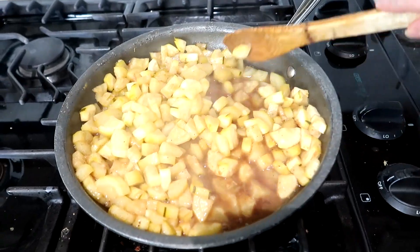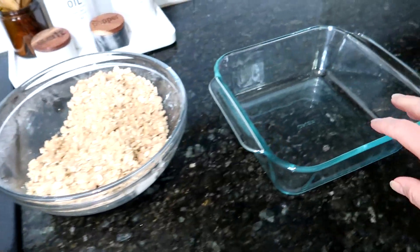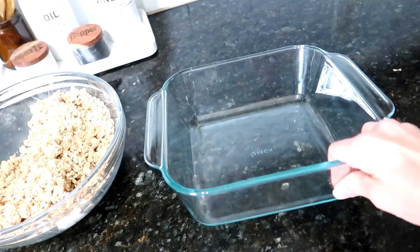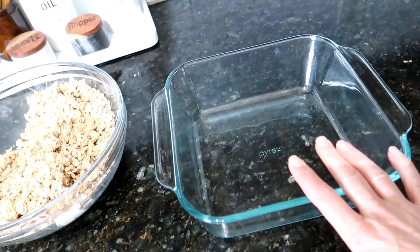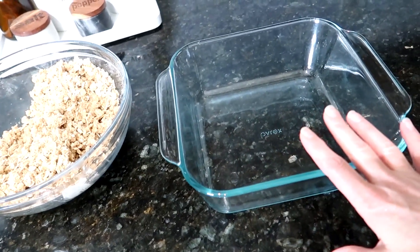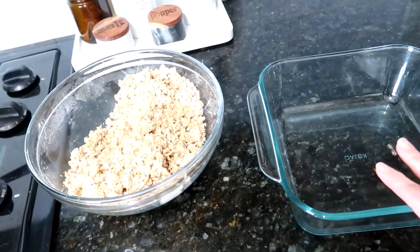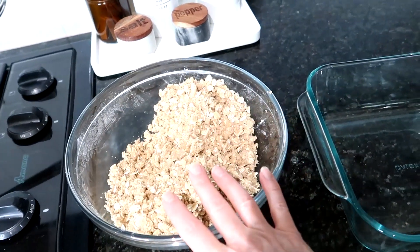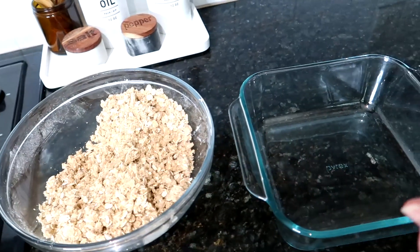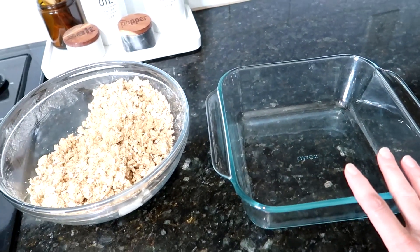Now the zucchini is tender, and I'm going to put it in this deep 9 by 9 inch baking dish. I'm sure you could spread it thinner in a 9 by 13, but I want this to be kind of thicker. Then I'll put the crust on top and put it in the oven at 350 degrees for about 30 minutes.